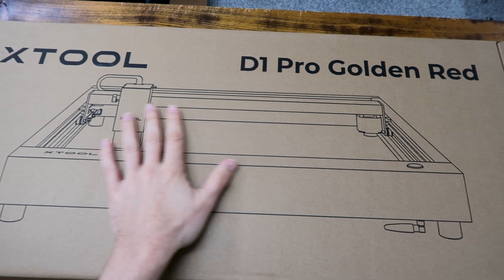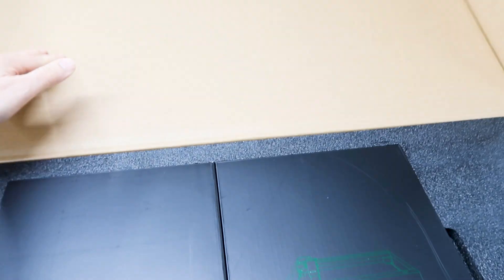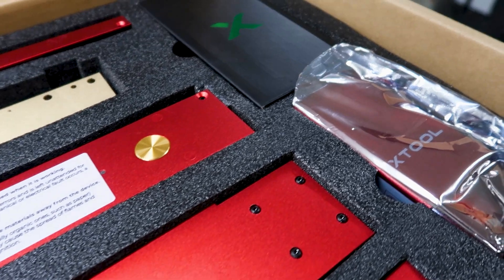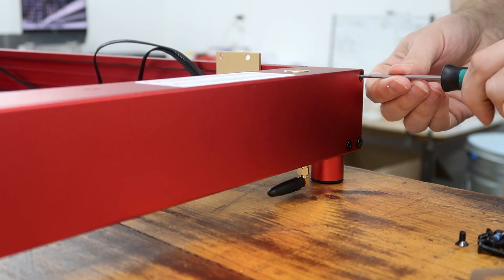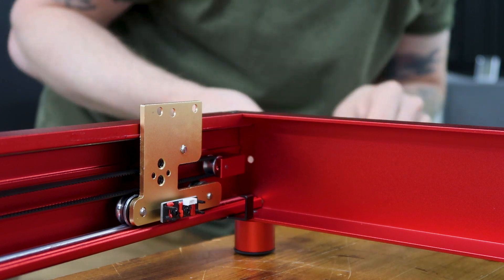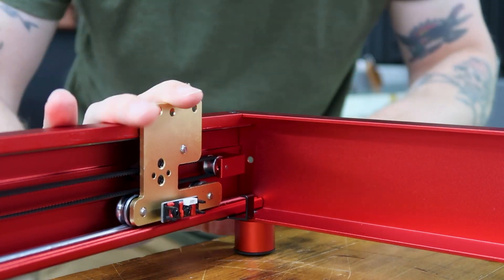First, let's get this thing put together. Quick note on the unboxing process: everything was packed neatly, securely, and all the parts were easily accessible — I was pleasantly surprised to say the least. The assembly process was smooth. The printed instructions that come with the package are good; however, I highly suggest pairing it with the instructional video that Xtool has on their website, especially if this is your first time assembling a diode laser.